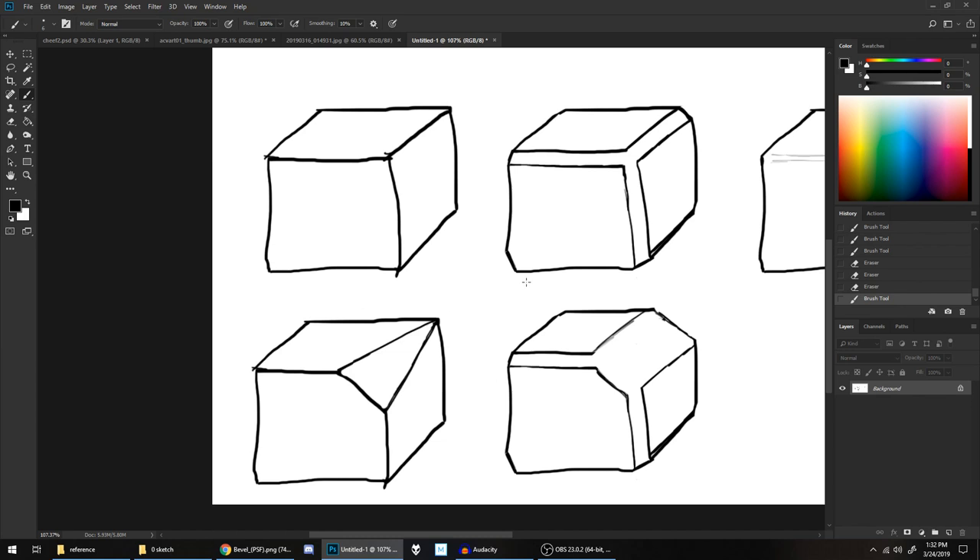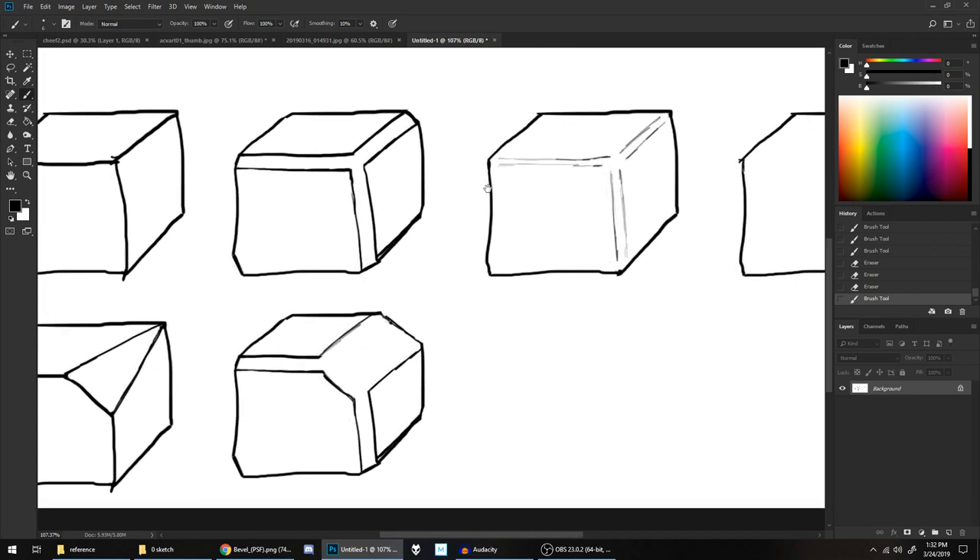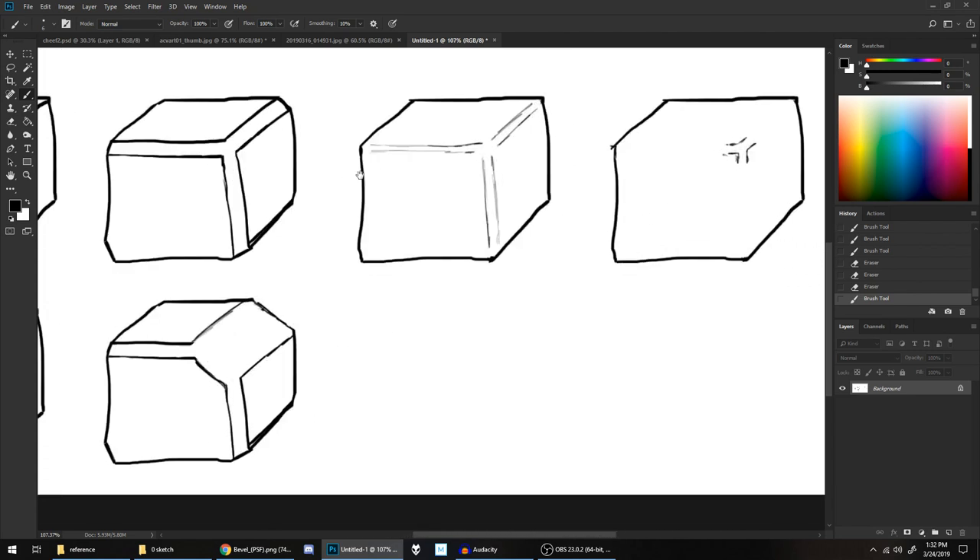Now that we basically have the fundamental techniques at our disposal, we can start applying them to the line art.